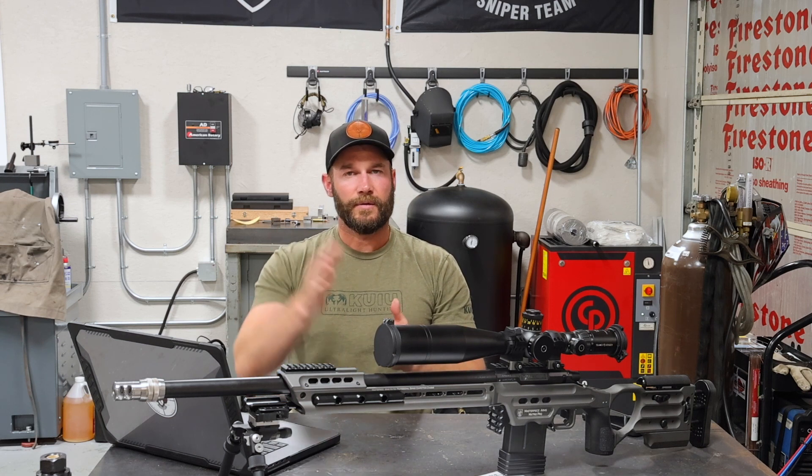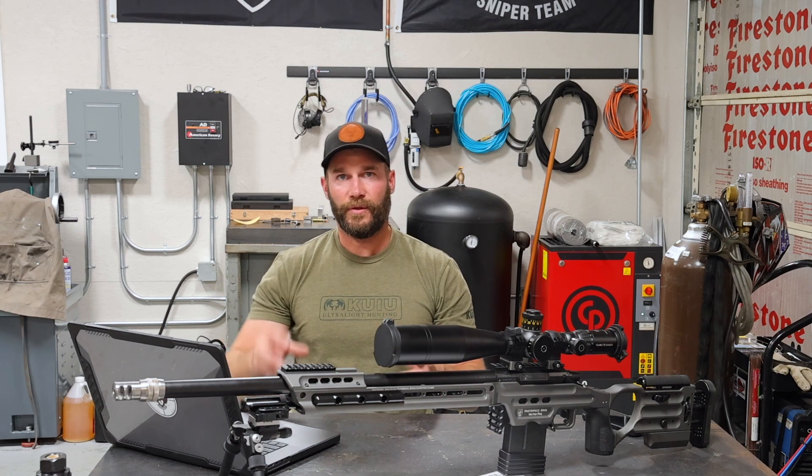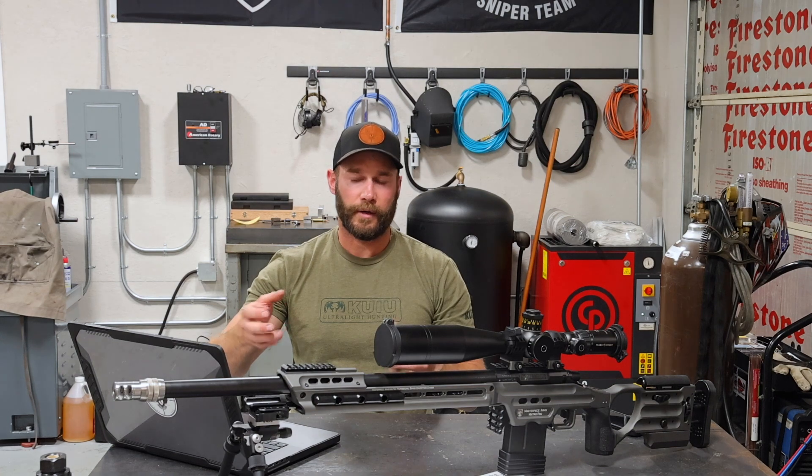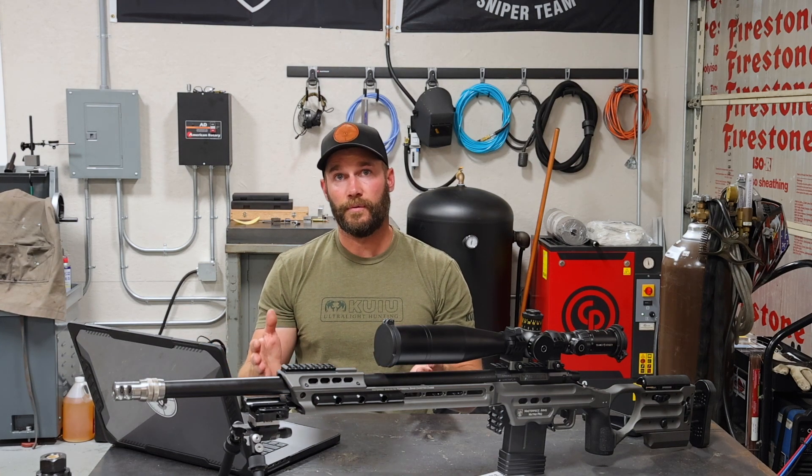So now we'll get a close up and I'll show you guys what the tuner brake looks like, how it's set up, what the graduations look like as far as the tuning collar goes, and I'll run you guys through how I am going to go through the tuning process.